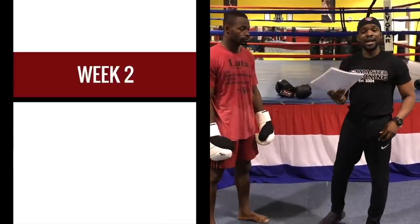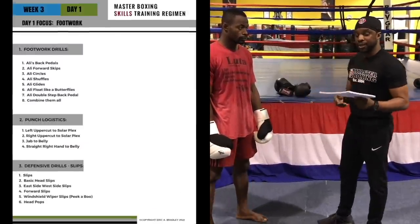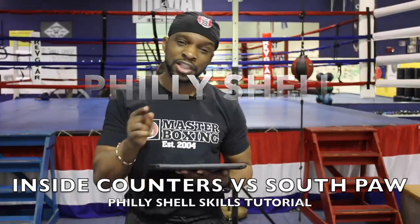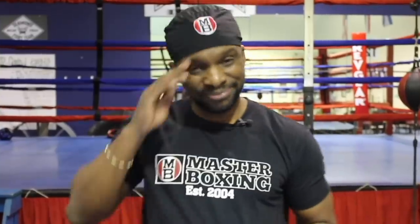Once you get into that ring, you'll find the precision of your punches being much more on point. That's what's so unique about the Philly Shell skill drills regimen — it just makes life much easier for you coaches. My name is Coach Eric Bradley, and I thank you guys for watching. This is the Philly Shell skill drills regimen by Master Boxing, where you're going to get your master's degree in the science of boxing. Remember, never feel like you can't reach out to us, because we work for you.